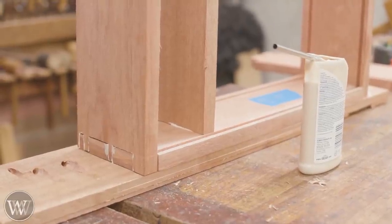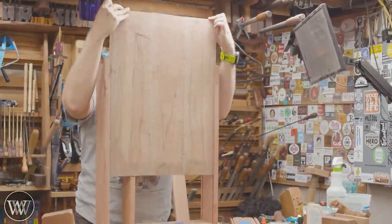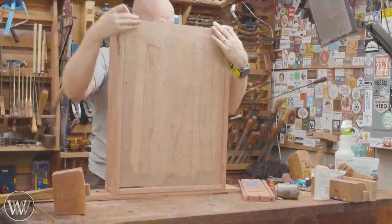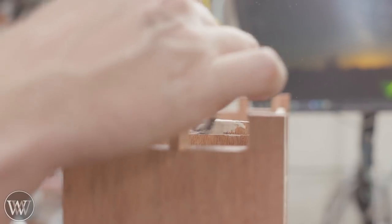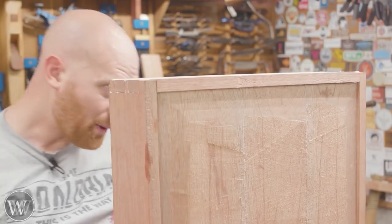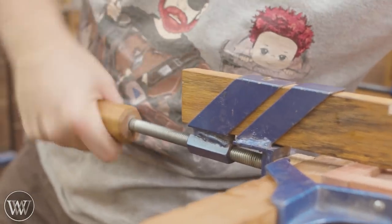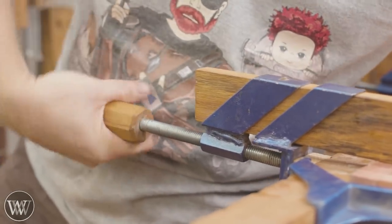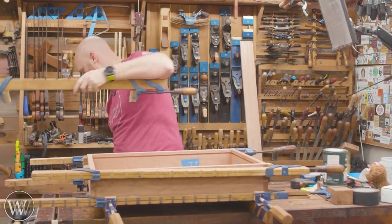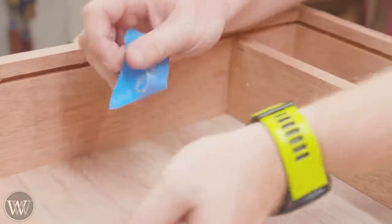Now for the main glue-up: we need to put the top and bottom into one of the sides, then put in the main shelf, and then we can slide in the back of the box. Wiggle it down into place, apply all of our glue, and then put on the other side, fitting it down. Making faces really helps with the alignment. Then clamp it down and squeeze out all the glue. If there's any deformation or twist in the box, this is the time to fix it — make sure everything is both square and twist-free.